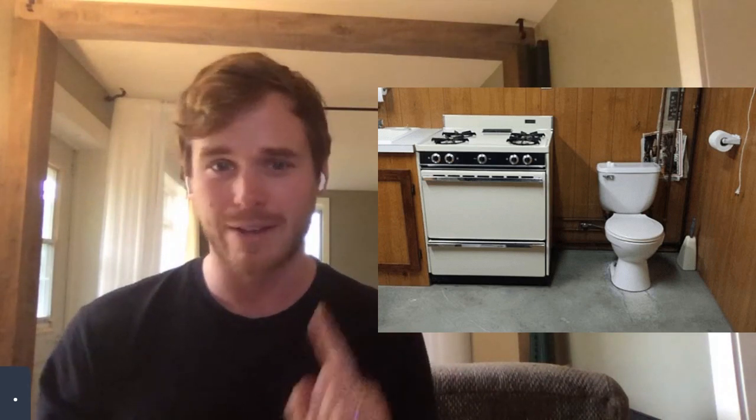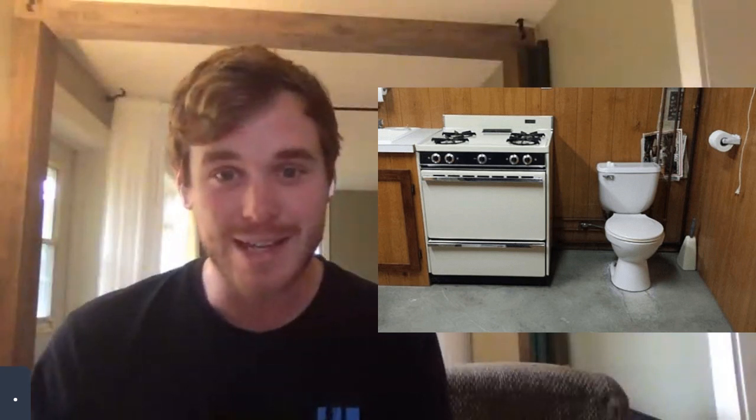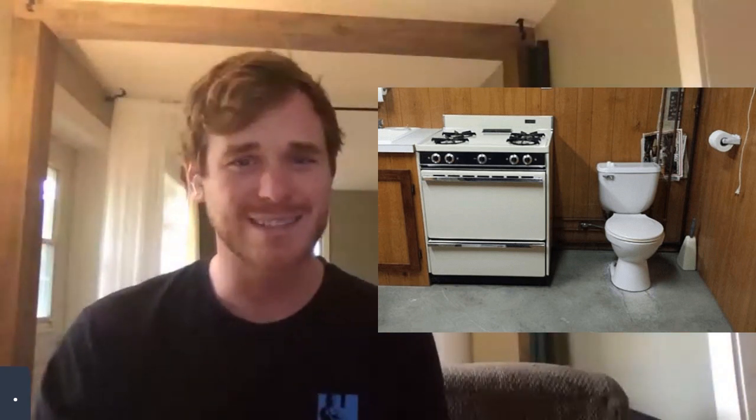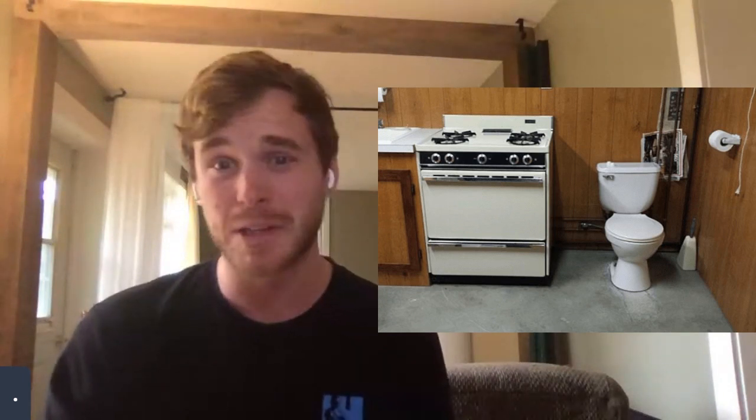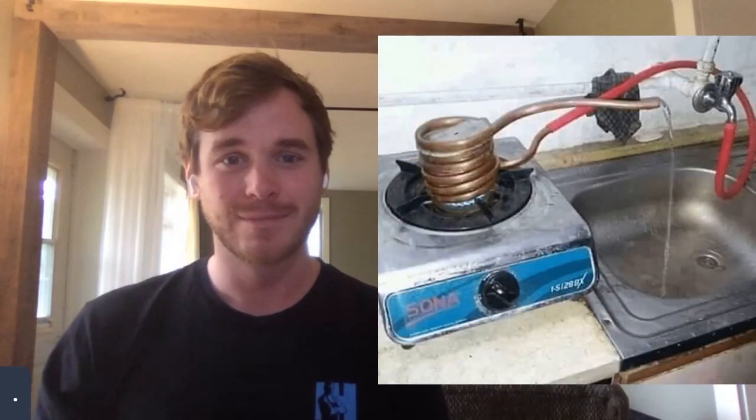I don't see anything wrong with this picture — you have your bathroom, you have your kitchen, it's kind of an all-in-one. Obviously I'm kidding. That is not sanitary and probably not safe. If you're cooking and going to the bathroom at the same time you could burn yourself. In the background it looks like some loose wires. Kitchens and bathrooms are kept separate for sanitary and safety reasons, so let's just gut it and restart.